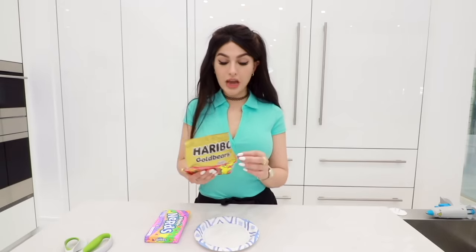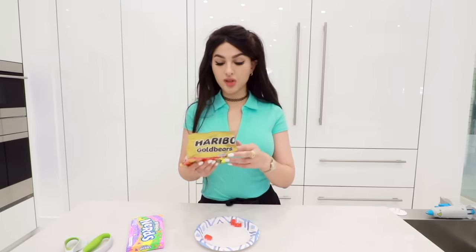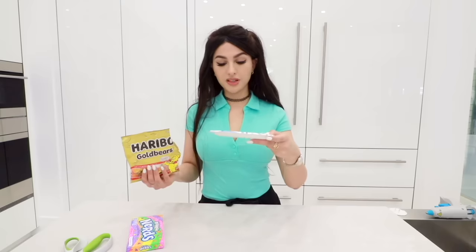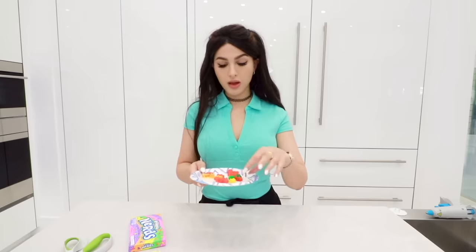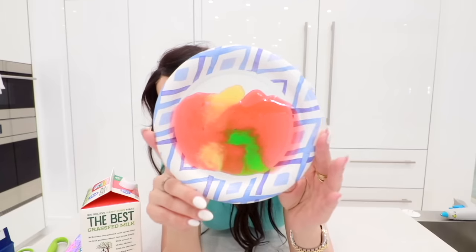This next hack I always wanted to try because I love Nerds Rope. When I found out you could do it at home with gummy bears and a box of Nerds, I was like okay, we have to try this. It would make sense to use just the red ones, but I'm just gonna mix these up. We're gonna have no problem with the melting process. A few moments later — this is what melted gummy bears look like.